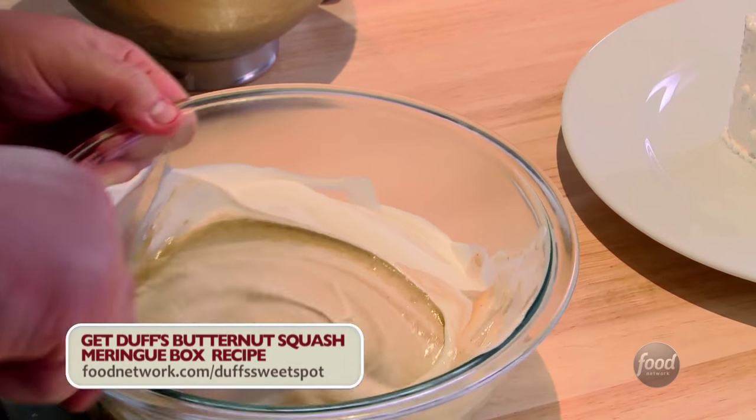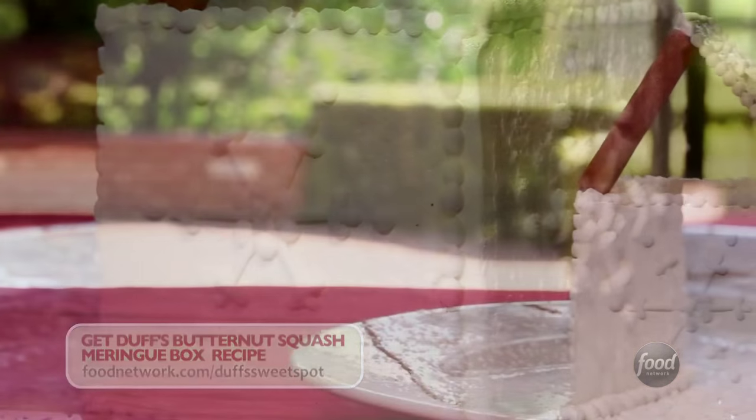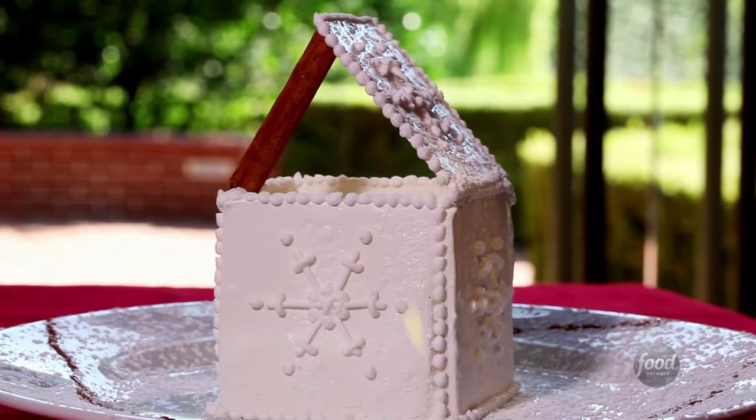I'm going to take this squash, turn it into a diplomat cream, and then I'm going to make little meringue gift boxes, fill the boxes with the cream, and it's going to be awesome. The meringue takes a long time, so let's start with that.